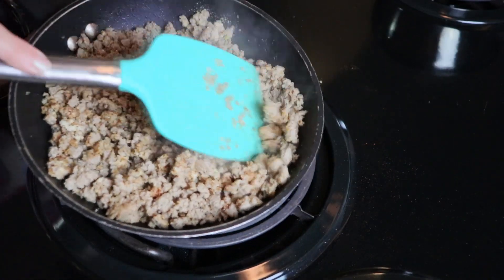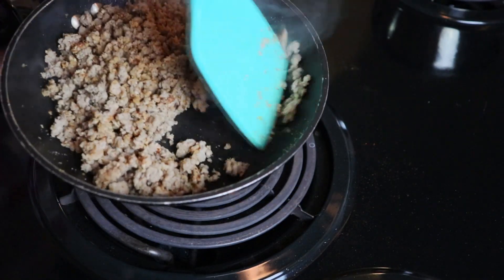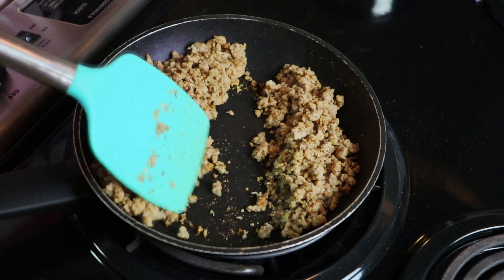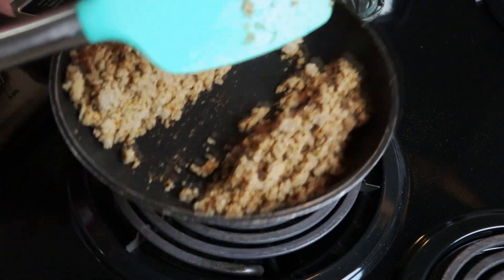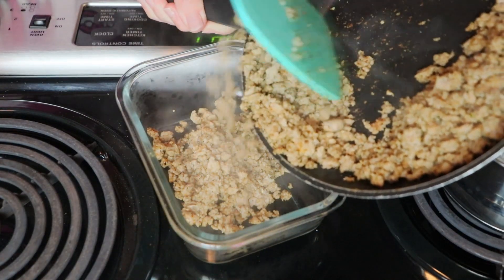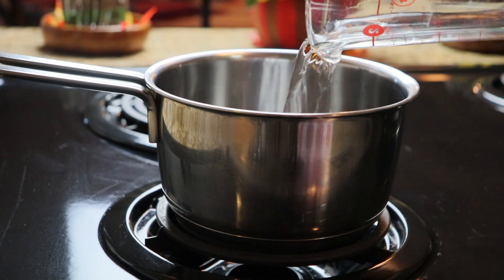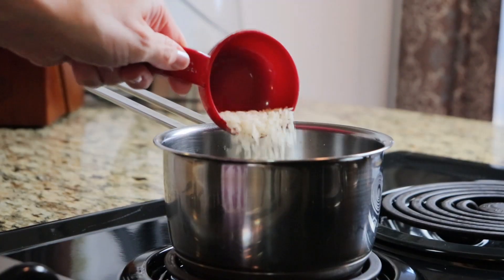I'm going to divide up my turkey into three different portions, and then I'll take the two away and put them aside in the refrigerator until I need them for the other meals. So this first meal idea, I went online and it kind of popped up in one of my random searches for budget meal ideas — it was loco moco, which is a dish that Hawaiians eat. So I thought I would give this a try.